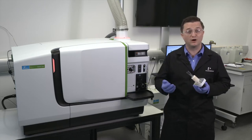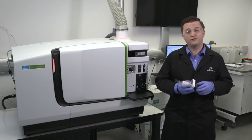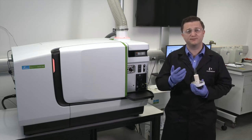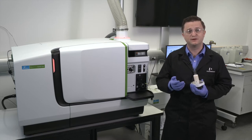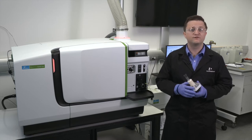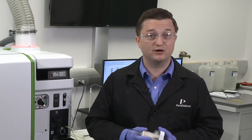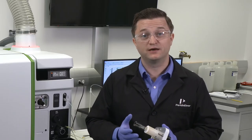No tools are required, but powder-free latex or nitrile gloves must be worn to prevent contamination of the sample introduction system and possible injury from residual sample in the system. Make sure that the spray chamber and nebulizer assembly are out of the way.